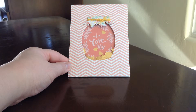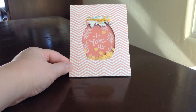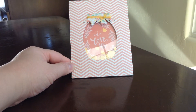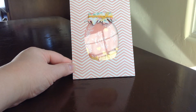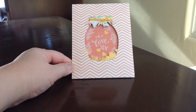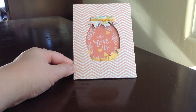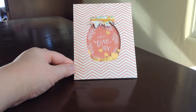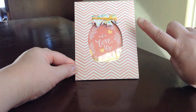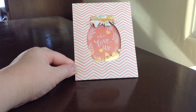So this is the card that I made. The challenge is basically to make any card, so I made a shaker card. The backing there that says 'I Love Us' is actually from a journaling card. I got that from Target on clearance — I think it was We Are Memory Keepers.